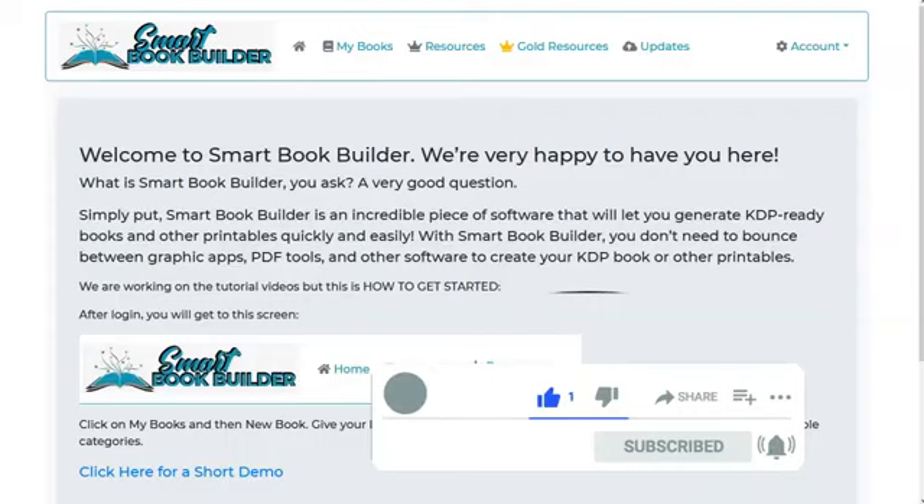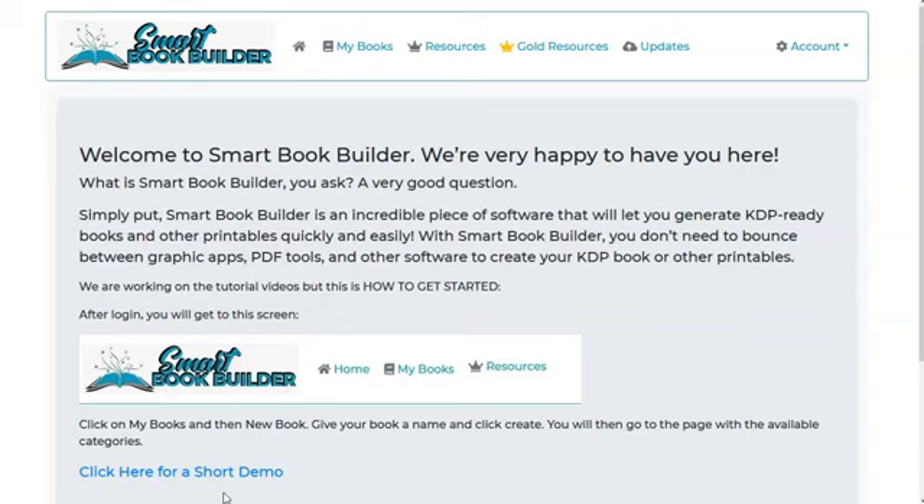This is a review of Smart Book Builder. It's an online software for creating what's called low-content books. I recommend it — I put the link below if you're interested in getting this. But first, I really recommend watching this demo and/or going to the sales page and really giving it a good look over to see if it's something for you or not.